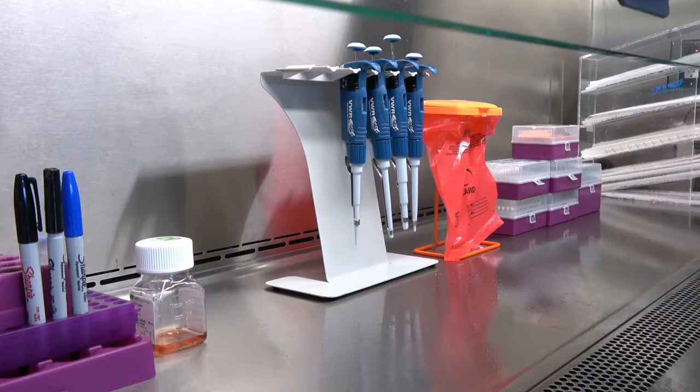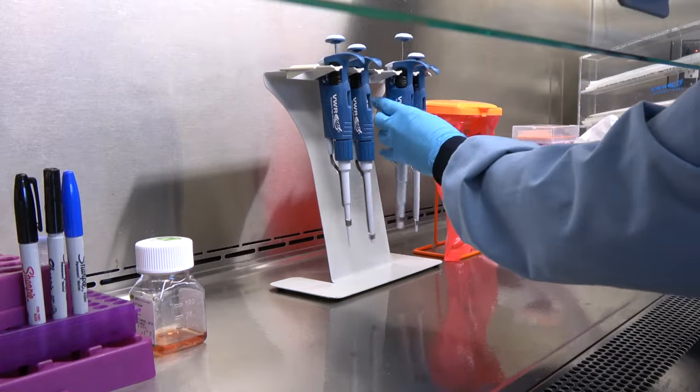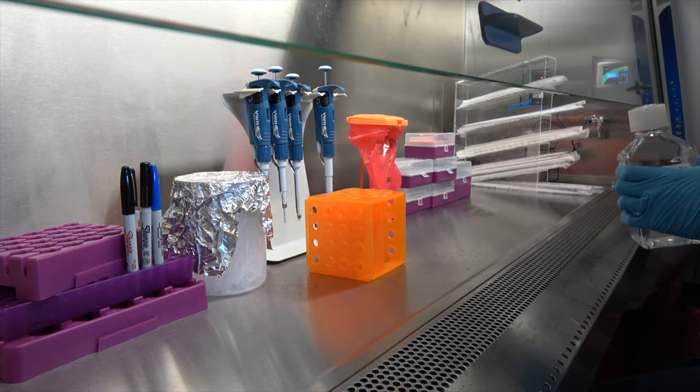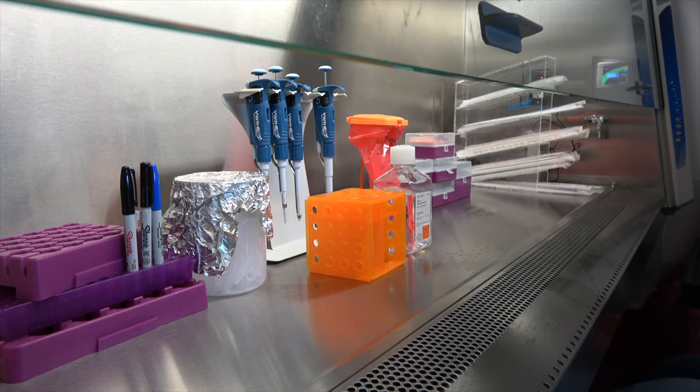Once the unit has warmed up, wipe all pipettes and surfaces with 70% alcohol and allow it to evaporate. When working in a biosafety cabinet, you should minimize the number of times you enter or leave the unit, as rapid motions will disrupt the airflow. Thoroughly decontaminate all reagent bottles and bags of plasticware with alcohol before transferring to the biosafety cabinet.